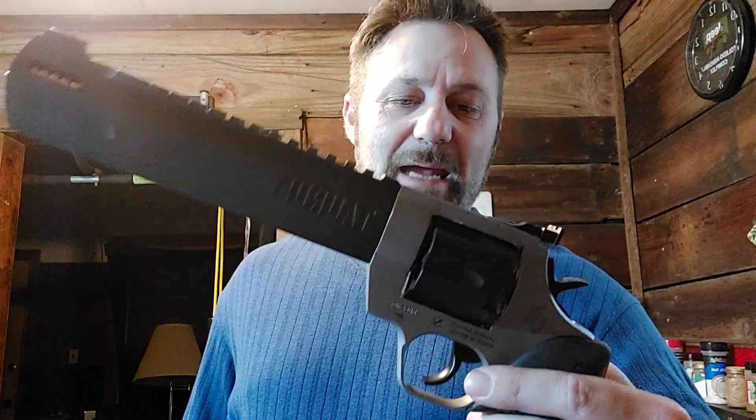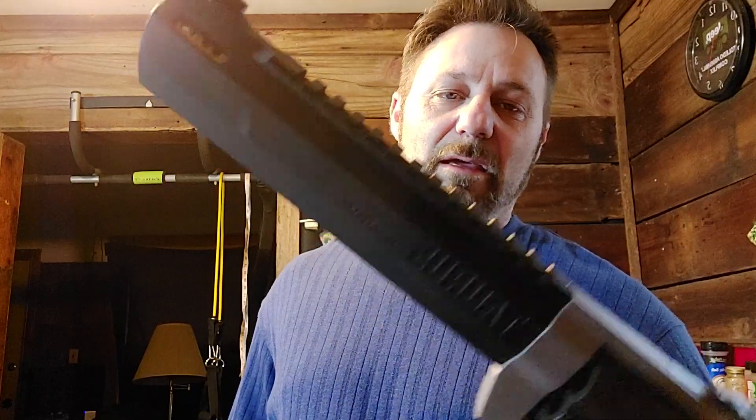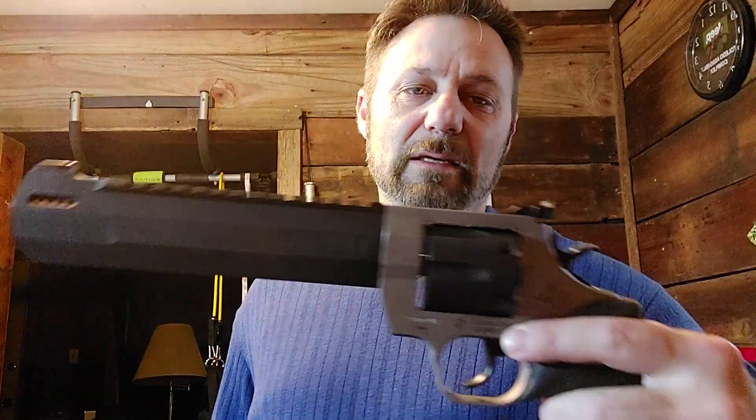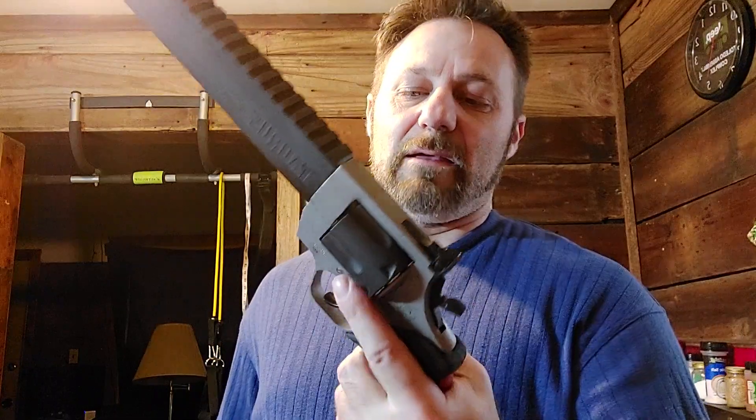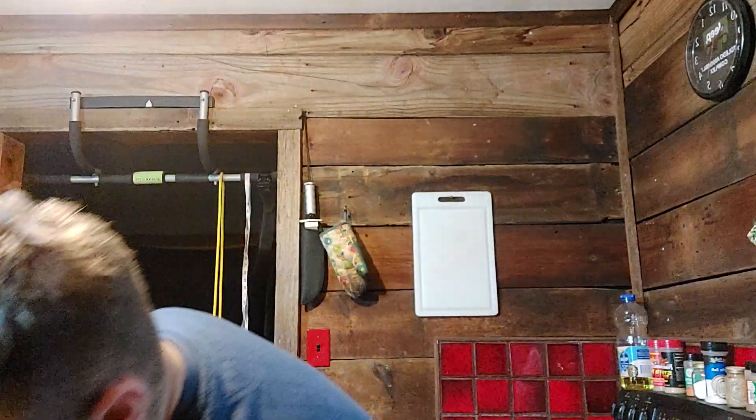Let's go with this big daddy — .44 Magnum. If you've got to compensate for something, this could help. It has a fully adjustable rear sight, and I had a red dot on it for a minute but decided against it. This is my most powerful gun, and it's going to have some velocity with that long barrel — it's the 9-inch barrel. It's a little much, especially if you go with high-power rounds, which I've done before. The kick is exceptional — more than I'm looking for.